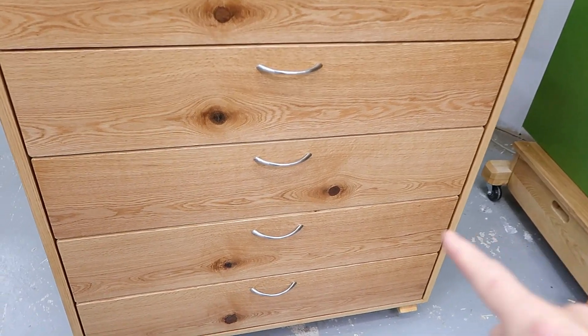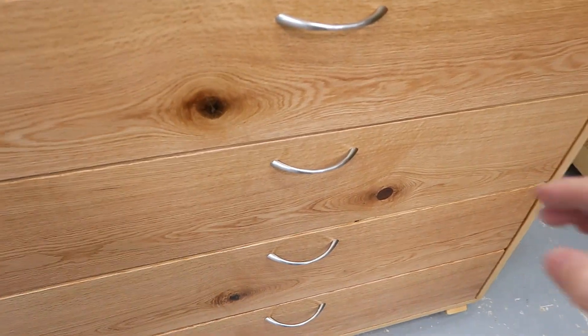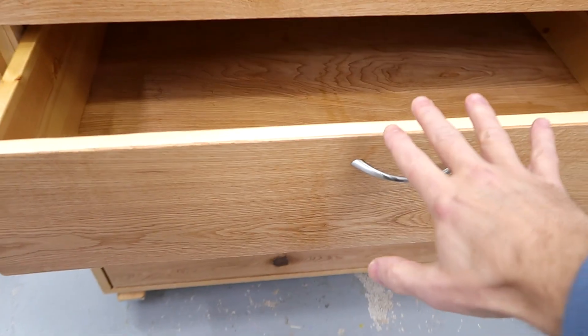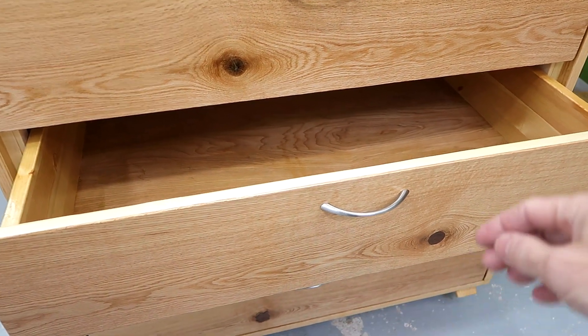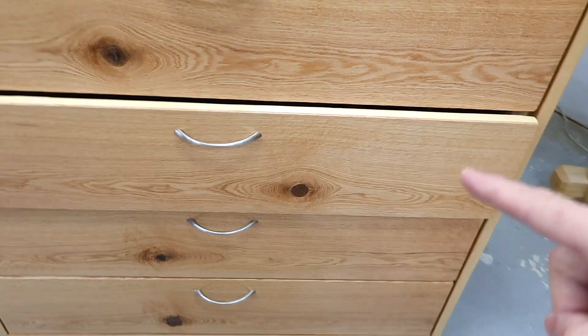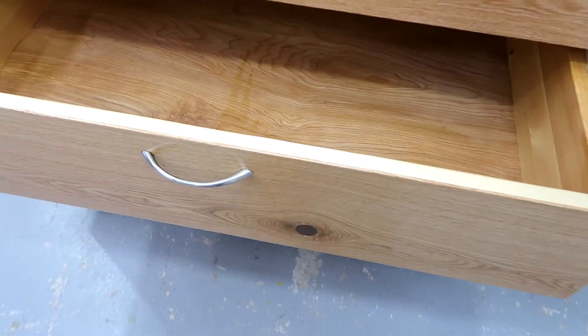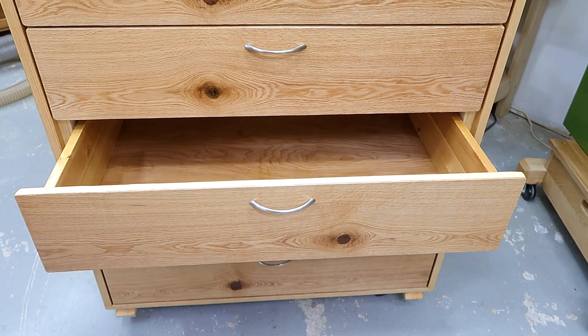Another screw-up: I glued the veneer on one of the drawer fronts backwards and just couldn't fix it. People suggested cutting the drawer front off and flipping it, or removing the veneer, but the veneer is backwards front-to-back so I would have had to re-saw it off and glue it back on — and it's too thin for that, it just wouldn't work. It turns out having the veneer on backwards gets a lot of pedantic people really worked up, so I'm actually pretty happy it's on there because now it serves a purpose. Take that, pedantic folks.